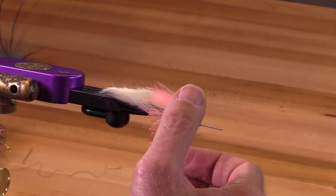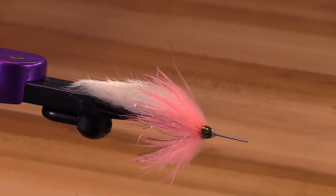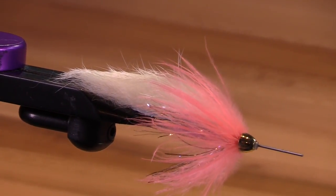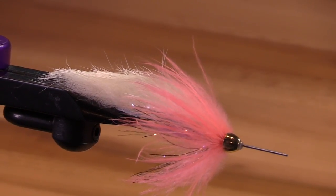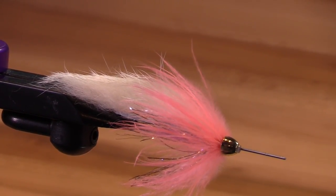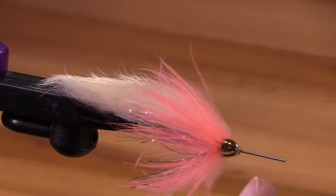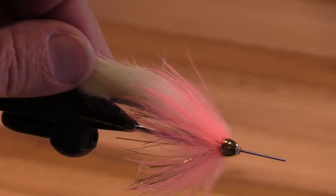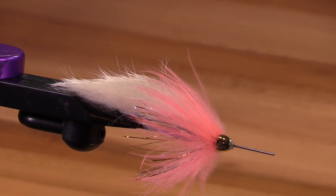So there you have it. This is a tube version of a polar shrimp — very effective steelhead colors, especially in steelhead green water. Got a little bit of flash, got a nice shrimp pink, and a nice creamy white wing. Hope you get a chance to tie some of these and get out and fish them. Thank you.